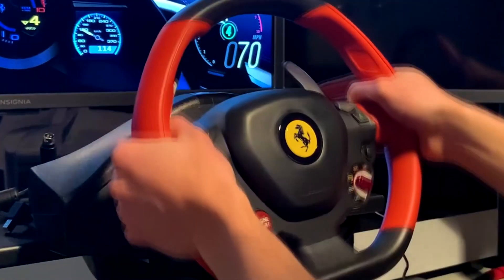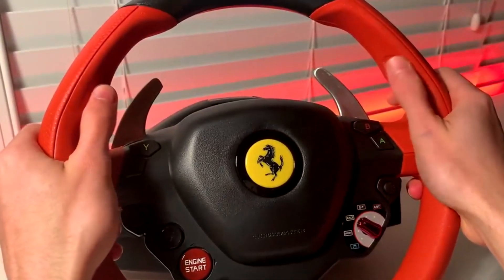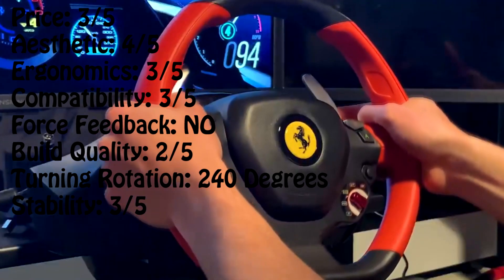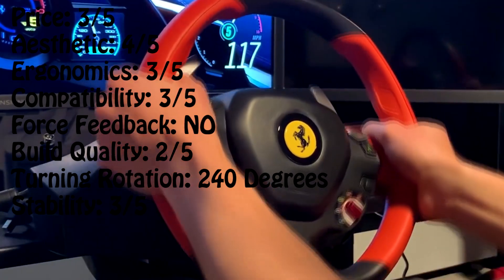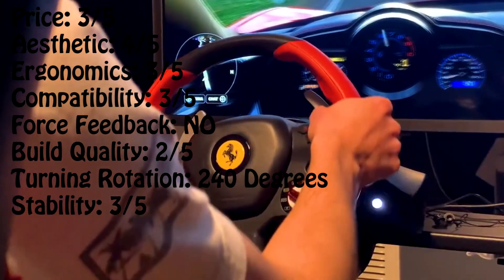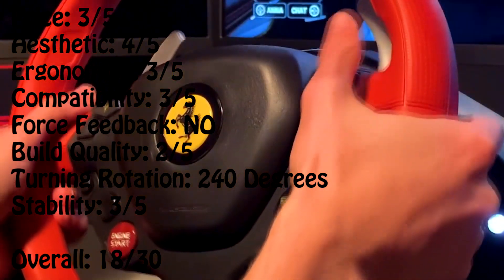It's definitely for a more casual racer — the extras on this wheel are too limited for anyone to be using it seriously. But for those looking for something cheap and cheerful, look no further. Who wouldn't want to get behind the wheel of a Ferrari? You can pick these up for around £45 second hand. In terms of scoring: price 3 out of 5, aesthetics 4 out of 5, ergonomics 3 out of 5, compatibility 3 out of 5, no force feedback, build quality 2 out of 5, turning rotation 240 degrees, stability 3 out of 5. Overall this wheel receives 18 out of 30.